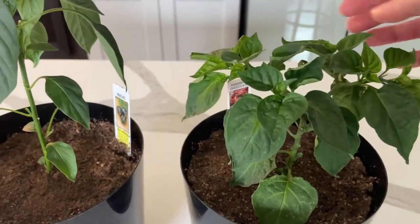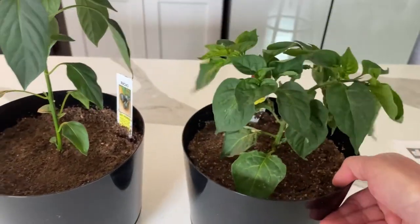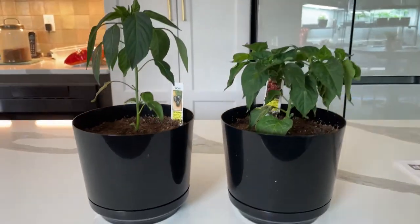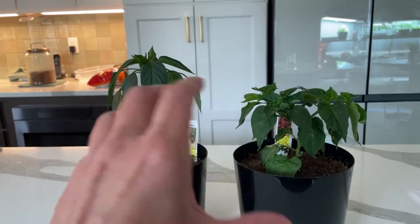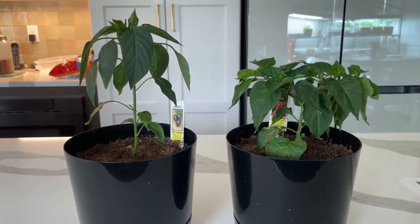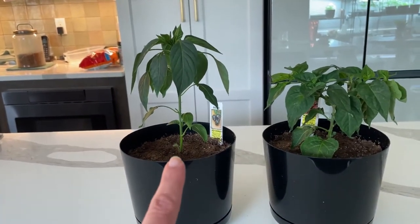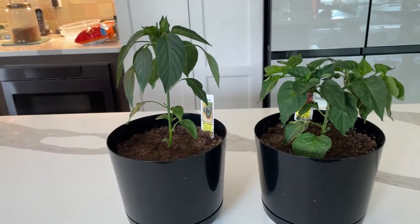I bought this plant at the same exact time. This is a chocolate habanero. So when you look at these plants, first of all, they are different plants, so that's part of the difference here. But also, this one has a much longer main stem. This one is nice and compact and how you want it. Part of the reason is they're just different plants, but this guy was much closer to the lights than this one was. This one had the lights about a foot above it, and with this one they were much closer. It's just how it worked out in the space when I had one light up.